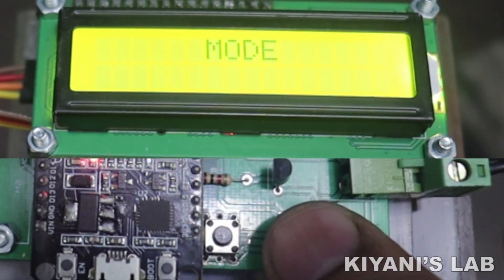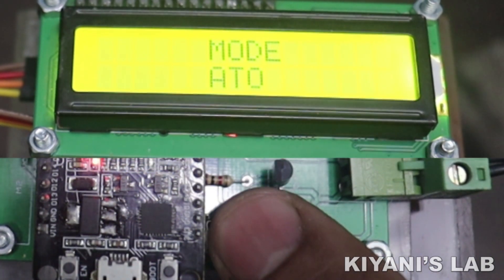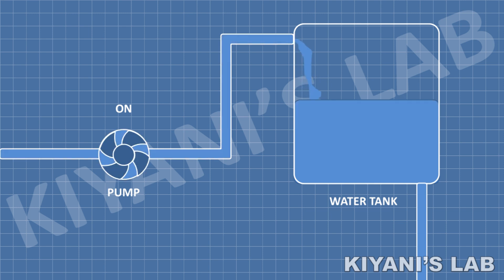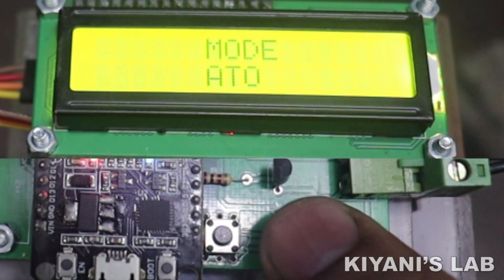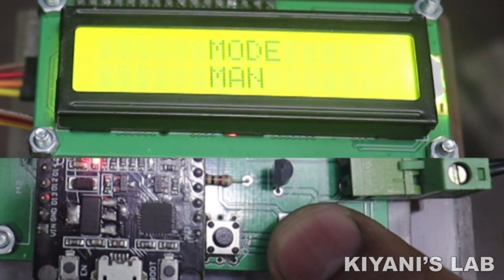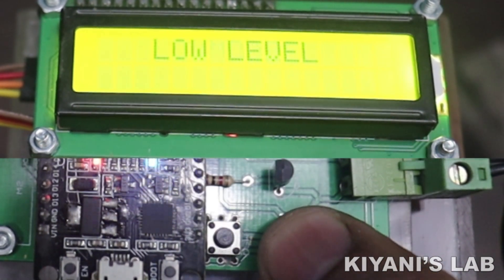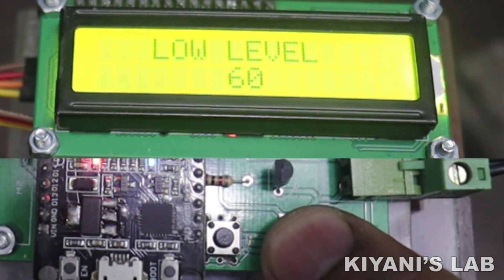This controller has two operation modes: Auto Mode and Manual Mode. In Auto Mode, the water pump will automatically turn on when the water level is less than the low set level and turns off when the tank is full. In Manual Mode, the pump turns on only when we press the Start button and turns off automatically when the tank is full. The next option is Low Level Set — press the Select button and use the Next button to select the low set level.